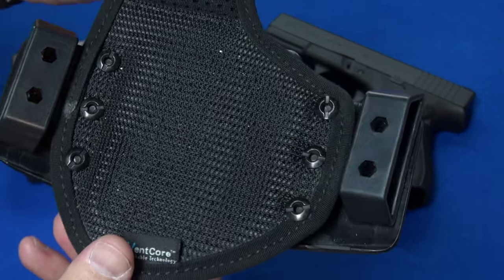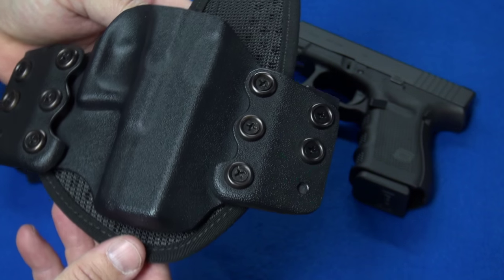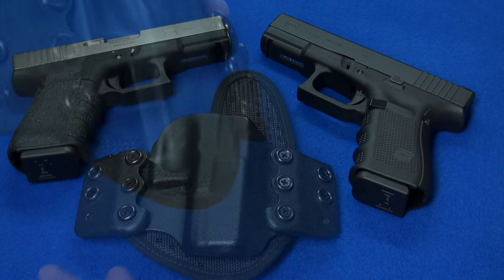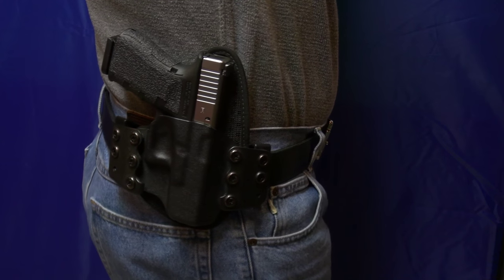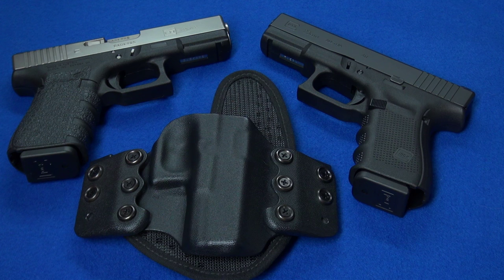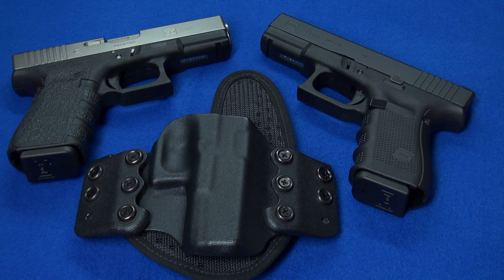This thing is put together extremely strong — the hardware is really good and the kydex is thick. You can look up all the specifications at stealthgearusa.com. This holster rides very comfortably on your waist, nice and high and tight, keeping a close fit to your body, making it much easier to conceal, safer to carry, and easy to access. It doesn't take a whole lot to conceal it — just a light windbreaker or jacket does the trick, and I've even concealed it under sweatshirts and sweaters with no problem.